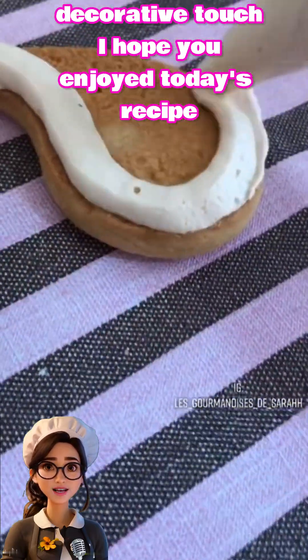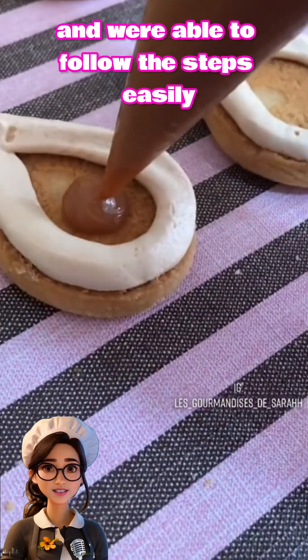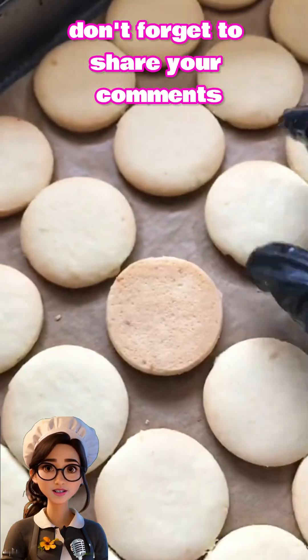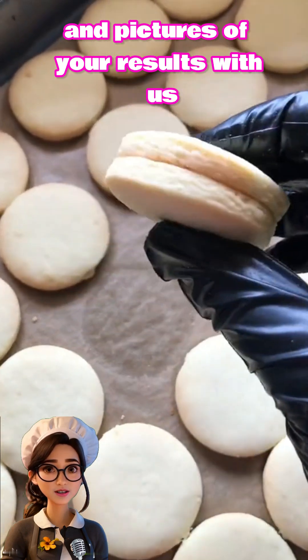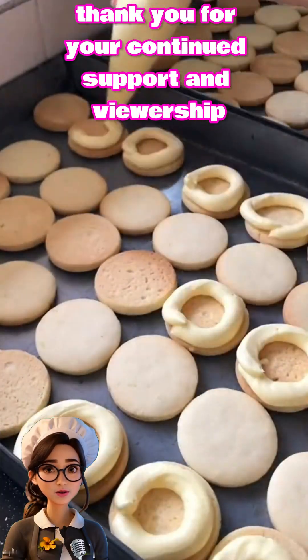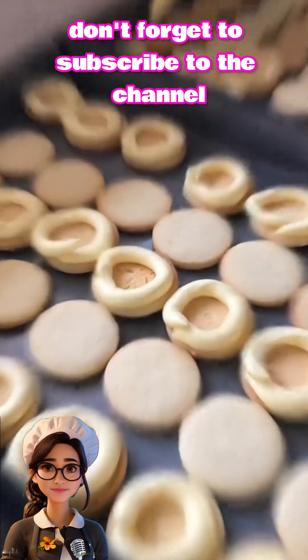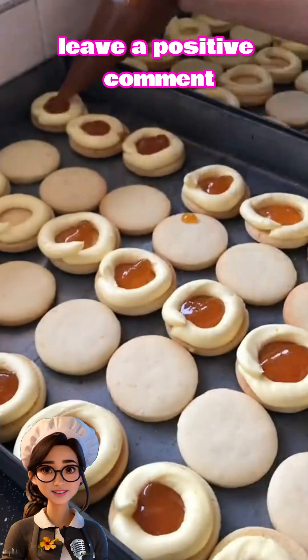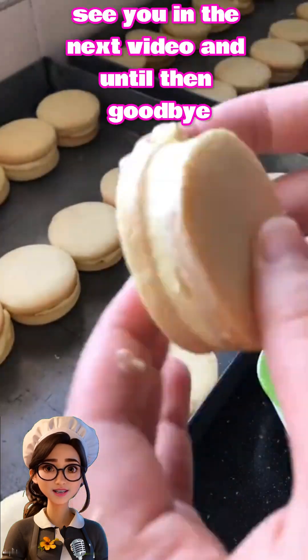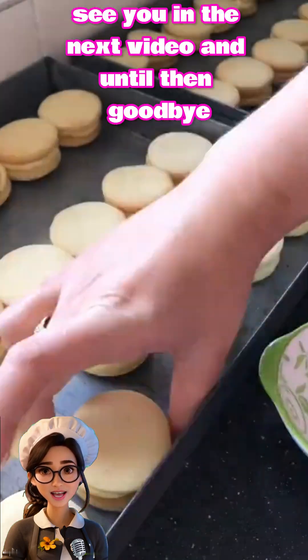I hope you enjoyed today's recipe and were able to follow the steps easily. If you try it and it turns out well, don't forget to share your comments and pictures of your results with us. Thank you for your continued support and viewership. Don't forget to subscribe to the channel, leave a positive comment, and share the video with your friends and loved ones. See you in the next video — goodbye!